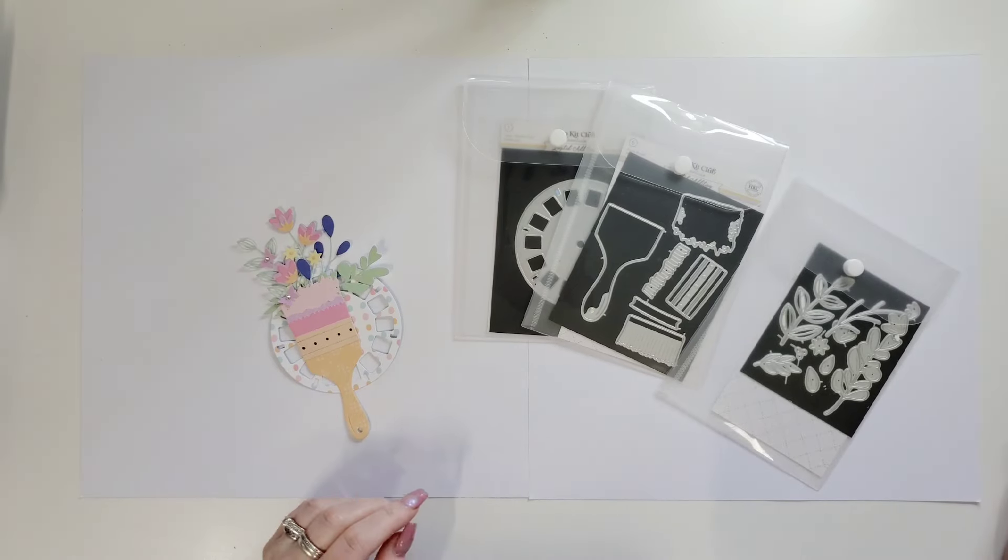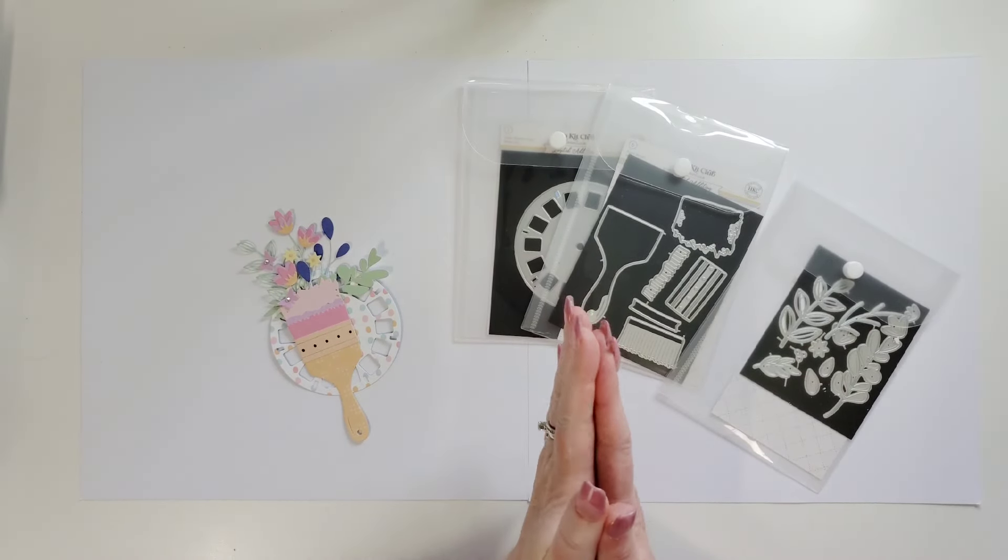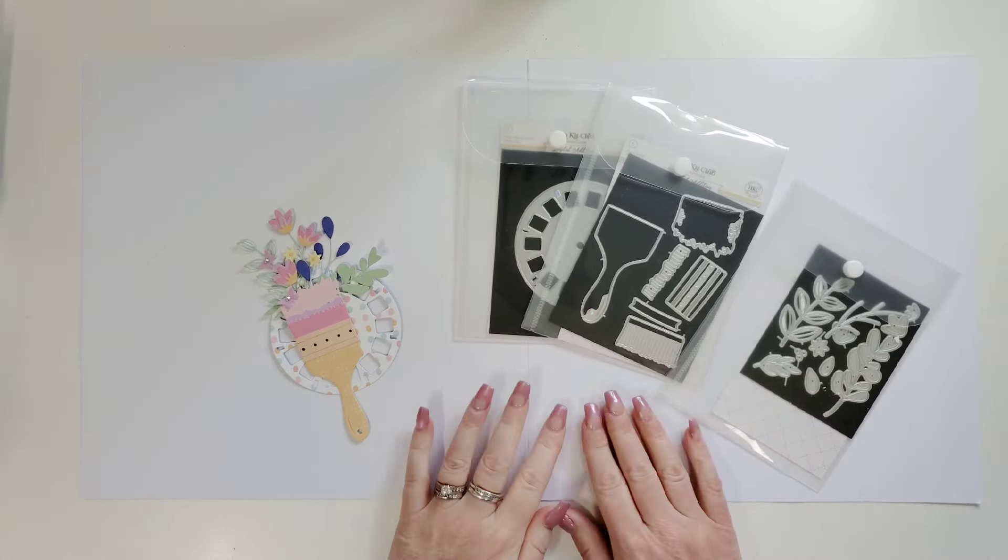Hi everyone, it's Joanne. Happy National Scrapbook Day. Thank you for joining me today. I'm coming to you today for the Hip Kit Club and we are going to make a double page layout. So if you're interested in that, stay with me and we're going to make this together.